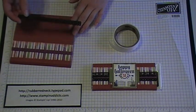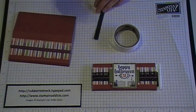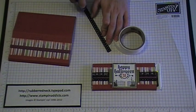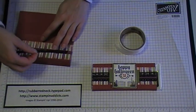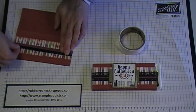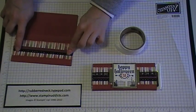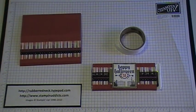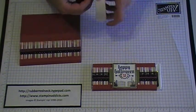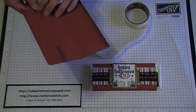Then I took our dotted scallop ribbon border punch and punched out a piece of basic black cardstock. Using snail, I added it along the edges of the top so I could slide it in under the ribbon. By putting your ribbon on first, you have a border to line up your punched-out piece. Then I wanted to dress it up a little more, so I took some half inch black lace trim called Raven and secured it with glue dots.